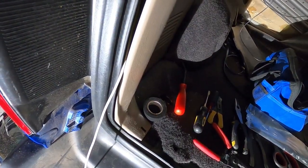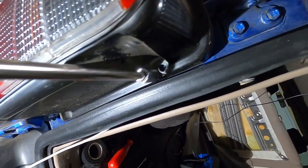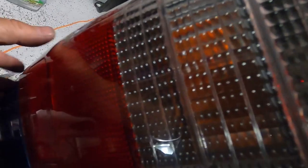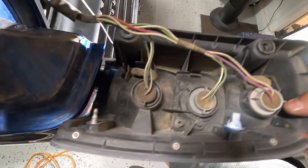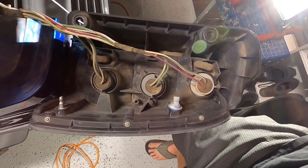Open up your back panel on the driver's side. Then you can take off your tail light with the two 10 millimeter nuts. There's a tab, so you want to pull that out to your left as you're looking at it from behind.